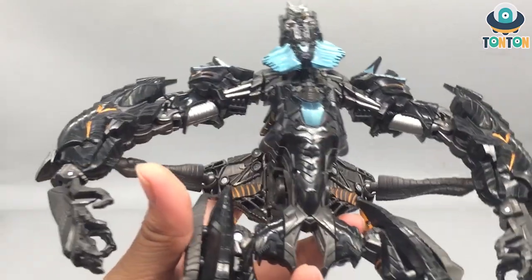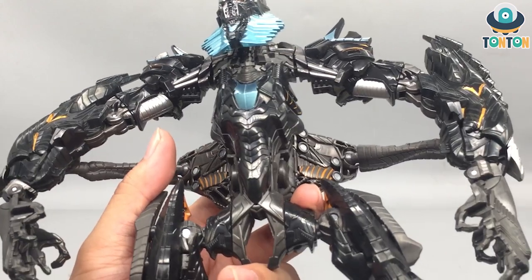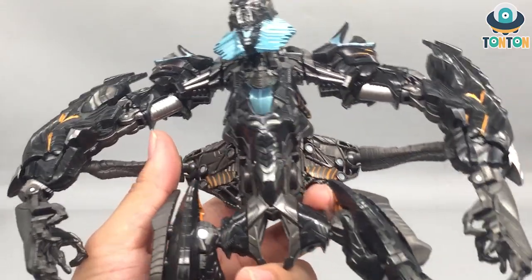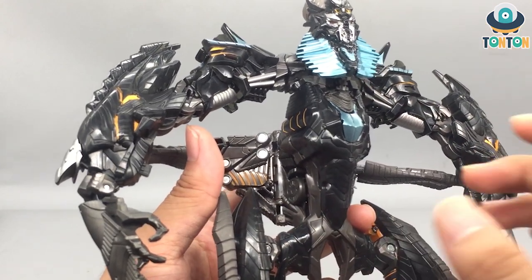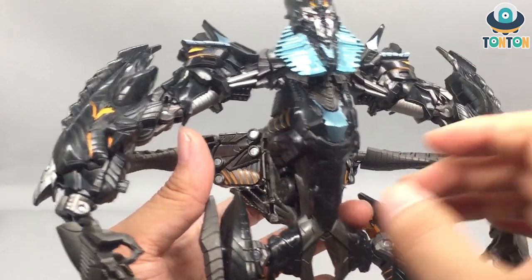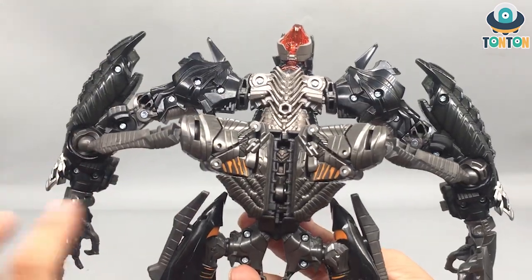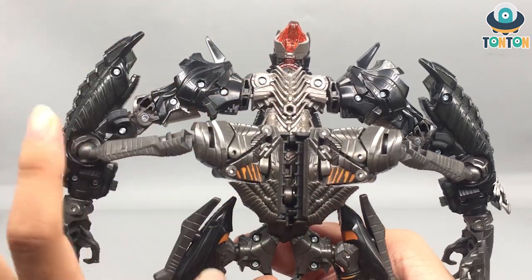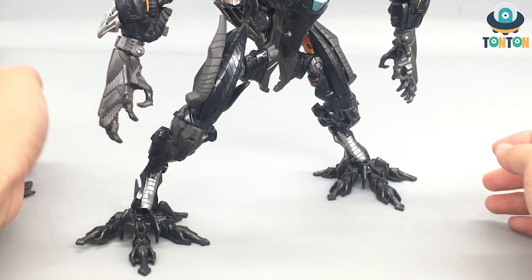The torso is a big piece of clear black plastic with that gloss finish, a metallic blue highlight in the middle, some orange here and there, and panel-line style markings — I recently got into Gundam and I love this kind of detail. The chest is just beautiful. Flipping him around, all this back section looks really nice too — you've got a spine at the top and some muscle-like detail at the bottom section, which is really cool.